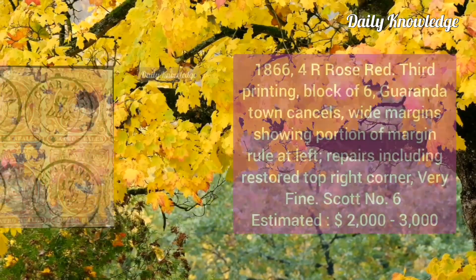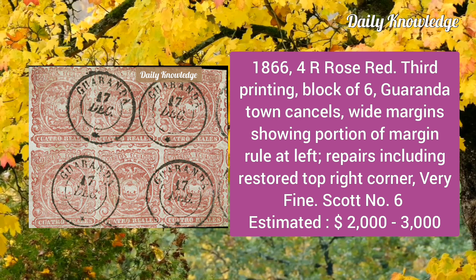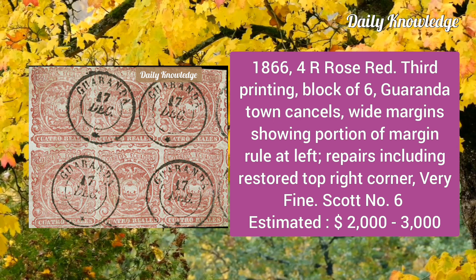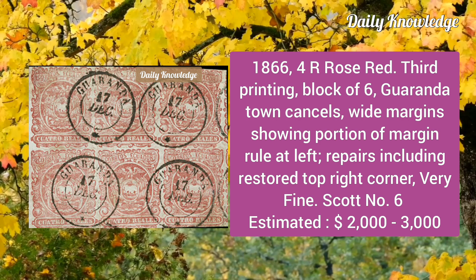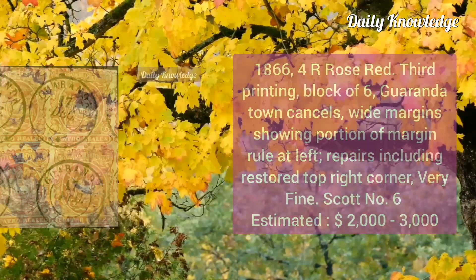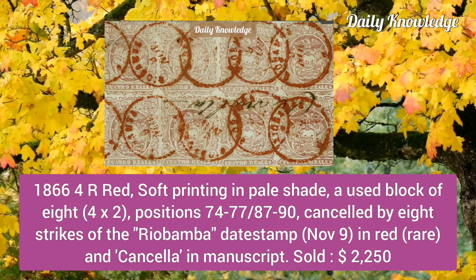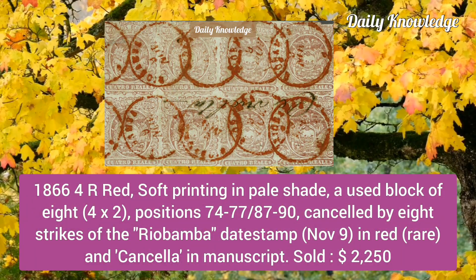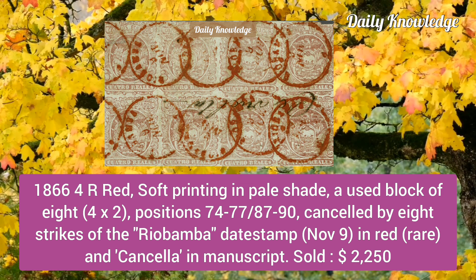Next is the 1866 four reales rose red, third printing, block of six, Guayaquil town cancel, white margins showing portion of marching rule at the left, with repairs including restored top right corner. Then the 1866 four reales red, soft printing in pale shade, a used block of eight, positions 74 to 77 and 87 to 90, canceled by eight strikes of the Riobamba dead-stamp.